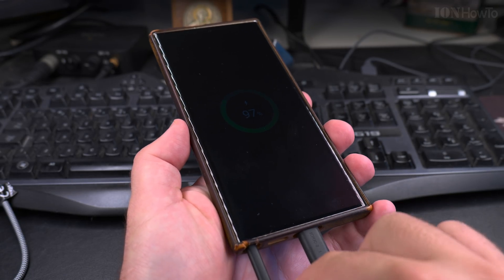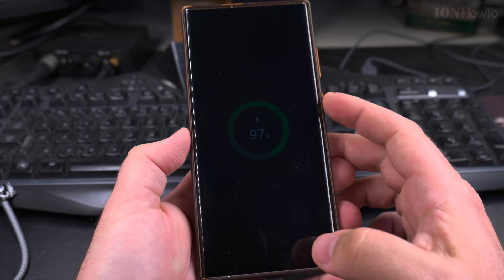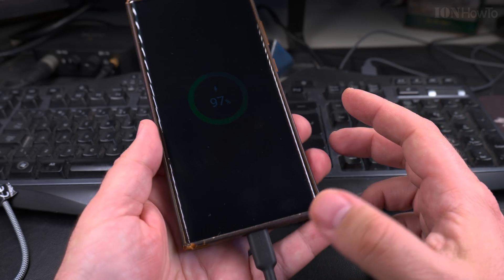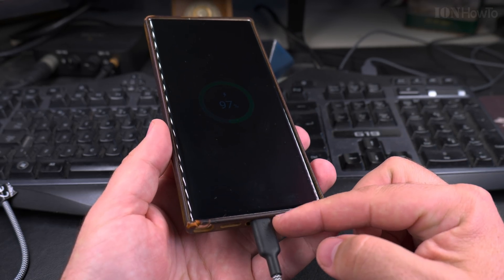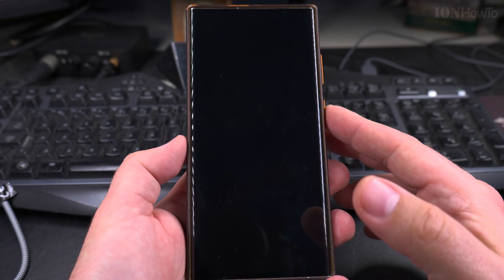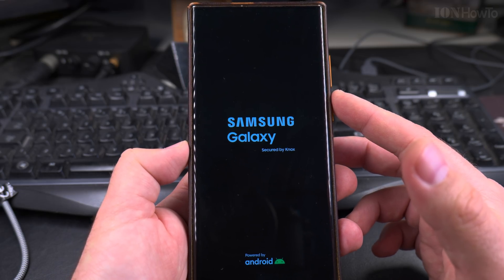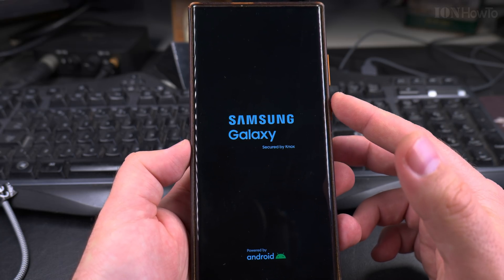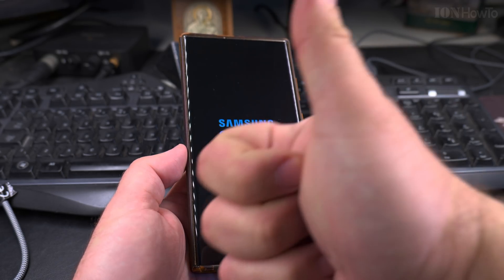Taking out the S Pen also does nothing. So you might be able to shut down or power off the phone without the power button, but you would not really be able to start it. Maybe with software you could try to start it by plugging in USB and starting it remotely, but to start it you need the power button. If your power button doesn't work, take it in for repair. That's it, thanks for watching.